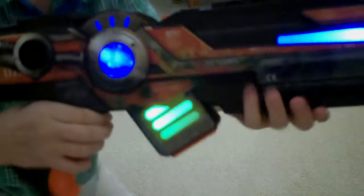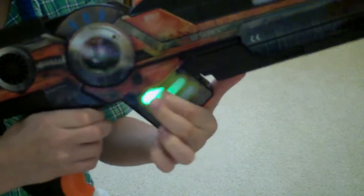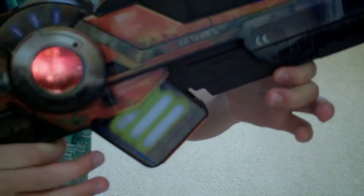The reloading button is right there. The bars will start going down, and since there's no ammo being used, it says the ammo is empty, so you just press the button right there to reload. You get unlimited ammo.